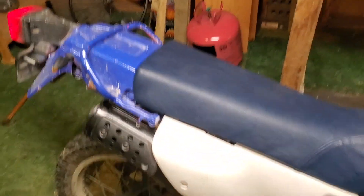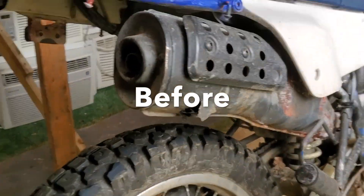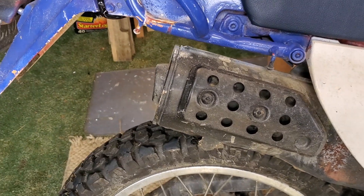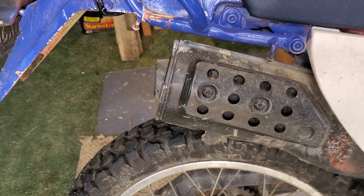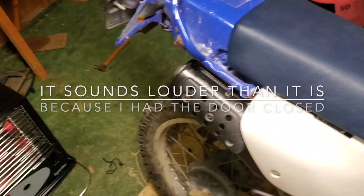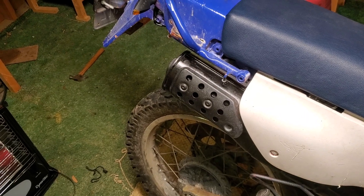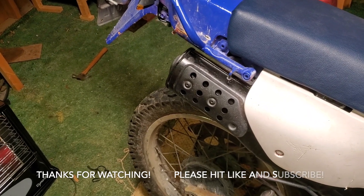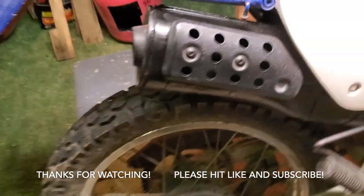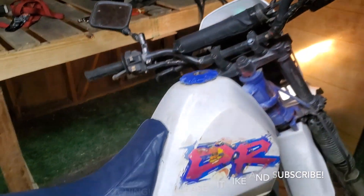That's a lot quieter! Let's crank it back up.